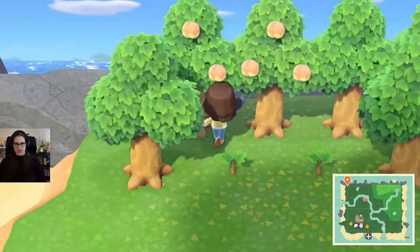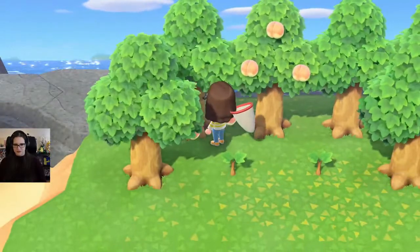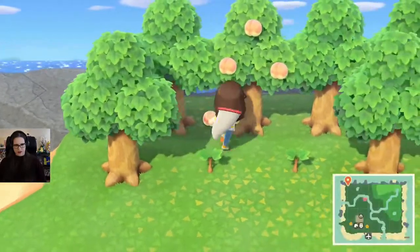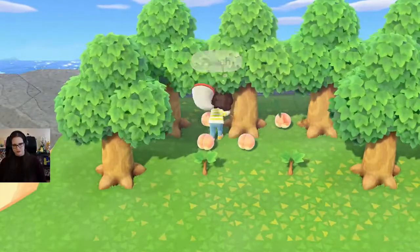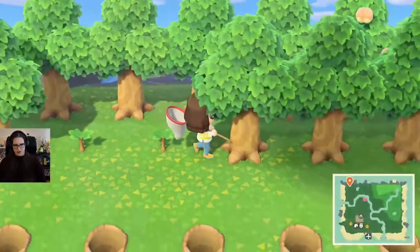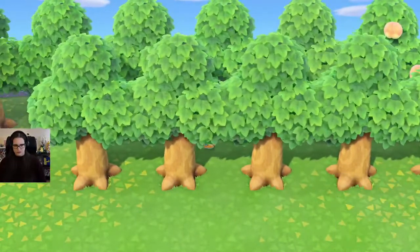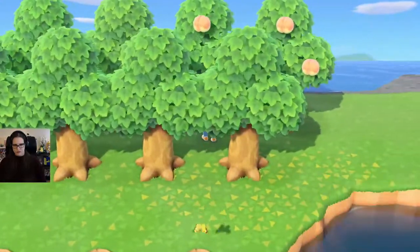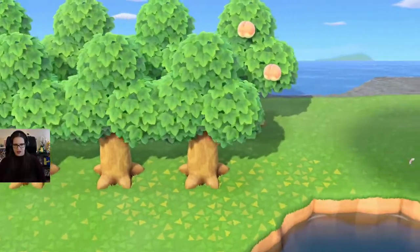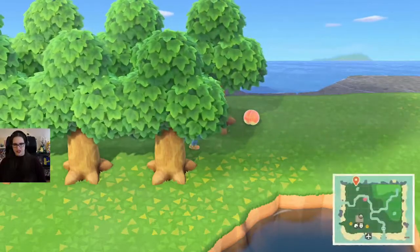Let's harvest some fruit trees, because I realized we probably should be harvesting them every day so that they can grow more every day. I don't know why I didn't think about that before. Grab our peaches, and we want to go to another island to pick up more fruit trees. I'm very excited about the fruit tree prospects.